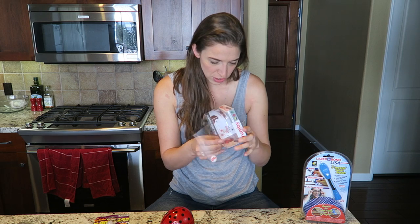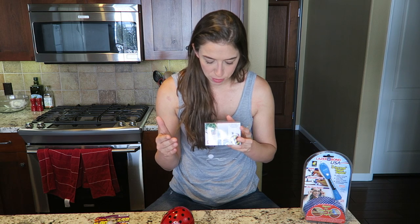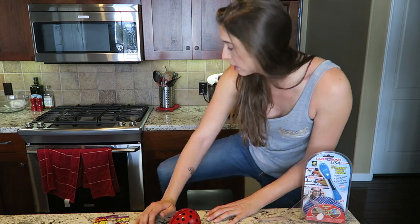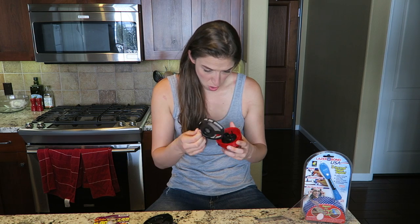Do I need batteries? Are there instructions? It says 12,000 RPM Micro Vortex Motor, requires two AAA batteries — not included. It's my childhood all over again. I'll be right back. And now I'm back! How do I put them in? Did I just break it? What?